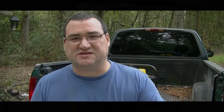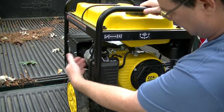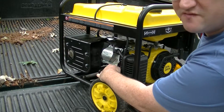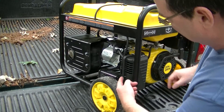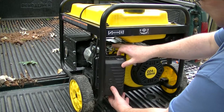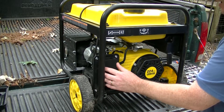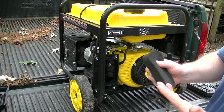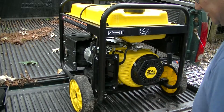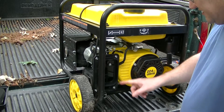Alright, let's get started. The first thing to do is identify the carburetor on this unit — it's right here, right behind the air filter. So the first thing we need to do is remove this air filter housing and set that aside. The air filter has a little bit of oil on it, which is normal — that's what you want.